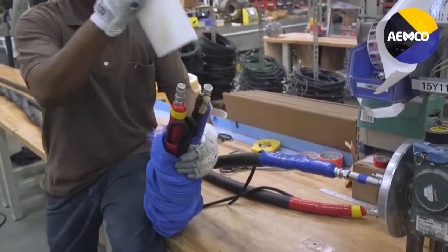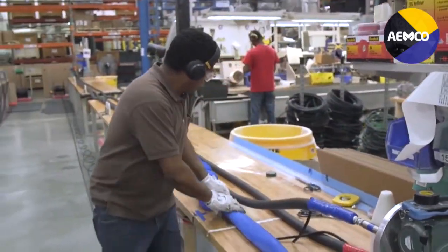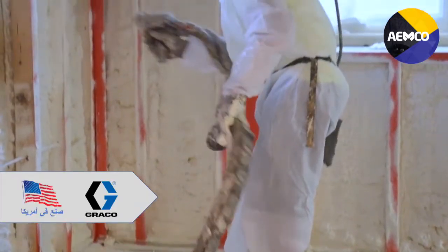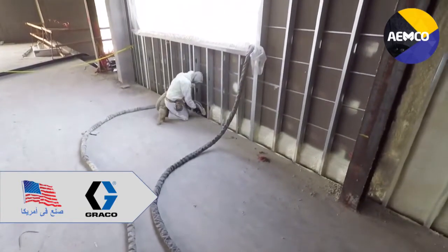Why? Because our new multi-strand copper heating element provides ten times the flex life and delivers long-term even heating without hot spots. The result? A heated hose that lasts much longer than other products.